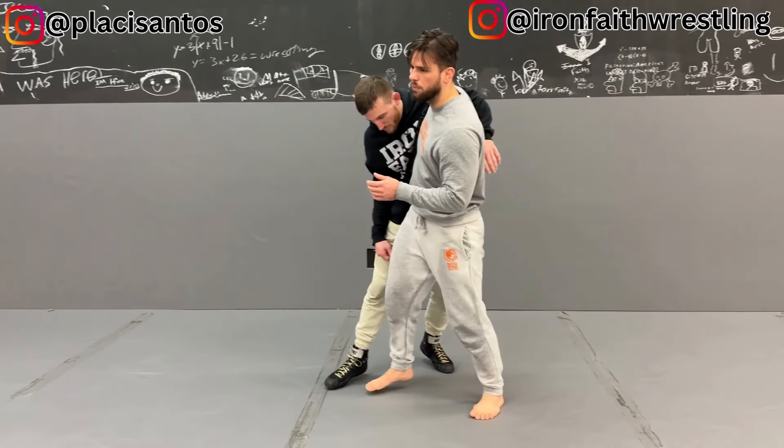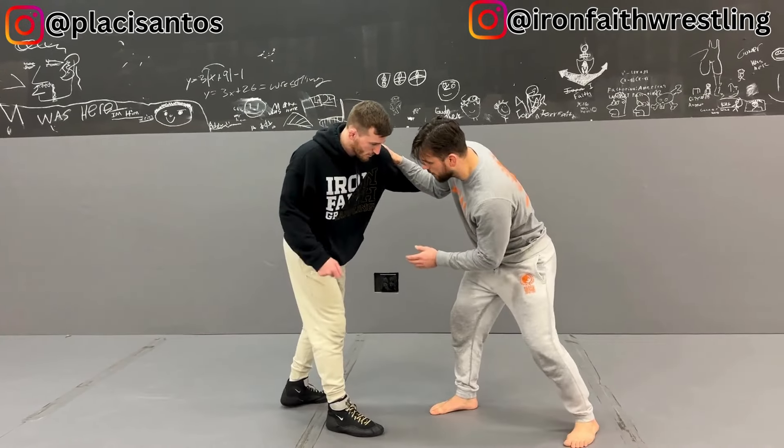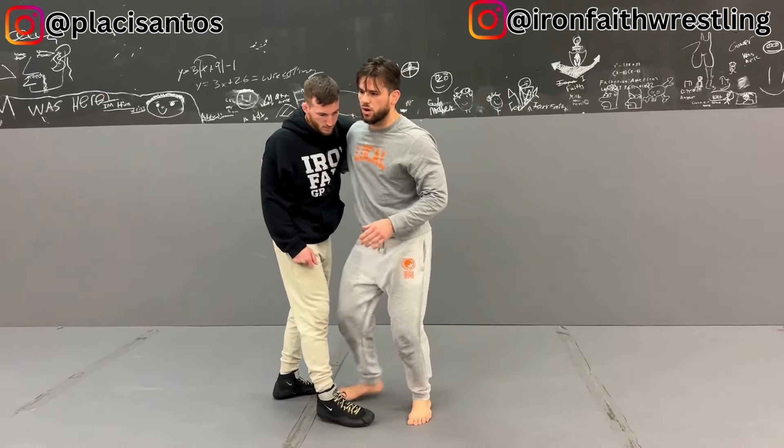With an underhook, you can move an opponent back and forth better than you can with, say for example, a bicep tie. A bicep tie won't be able to control his center of gravity or his mass as much as with an underhook. There's more direct contact.